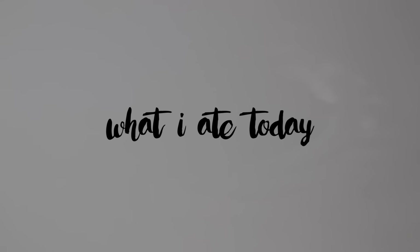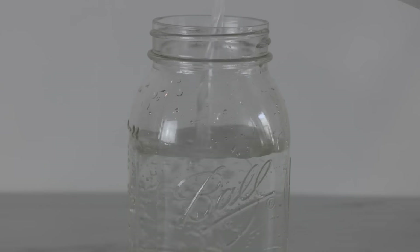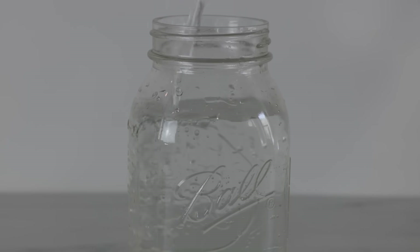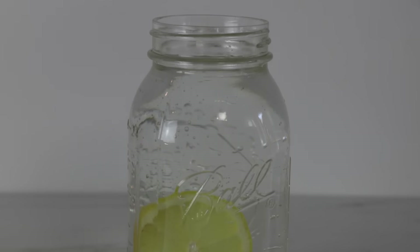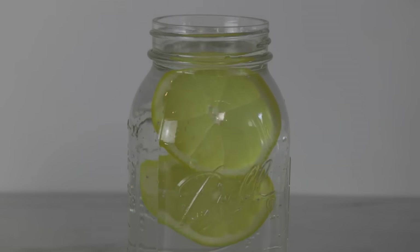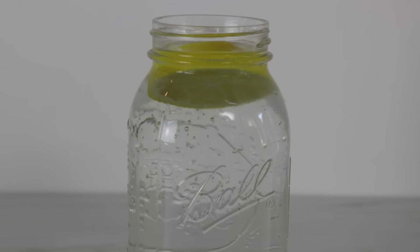Hey everyone, I'm Aja Dang and this is what I ate today. Now first things first is water. The very first thing I do is drink three cups of water before I literally do anything else. Our new place is particularly dry so I've actually had to get a humidifier. Drinking this much water is pretty necessary for me to just feel hydrated in the morning and feel awake and ready to start my day. I love flavored water so we're just throwing in some lemon slices to spice things up a little bit.